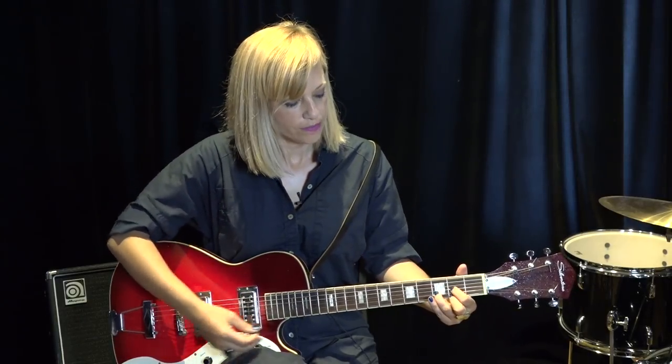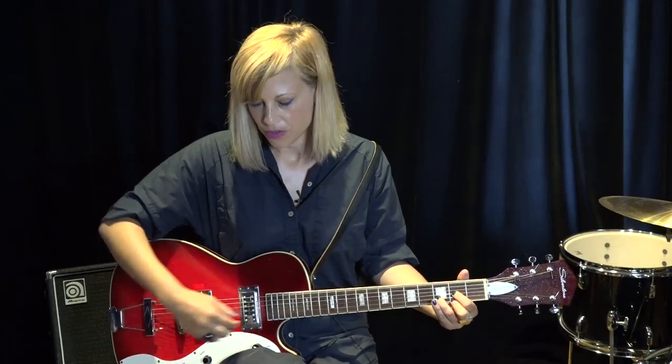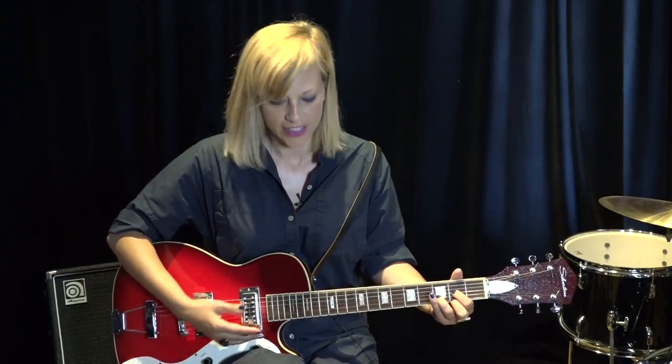The strings are much thinner. This is a size 8 string. Acoustics start on 12. So people come up to me and they're like, yeah, I played five years ago and I gave up. I'm like, let me see that beater you have — these strings are really heavy.